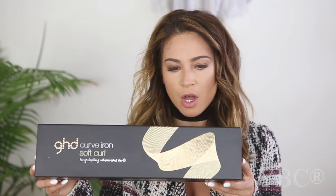My curling iron broke a couple weeks ago, so I got this new one — it is the GHD Soft Curl curve iron. It is an inch and a quarter barrel, and it heats up in 25 seconds, which is amazing. You don't have to stand around waiting for it to heat up, and this is generally what I use to achieve this look.